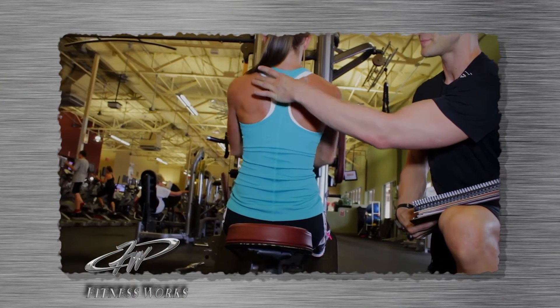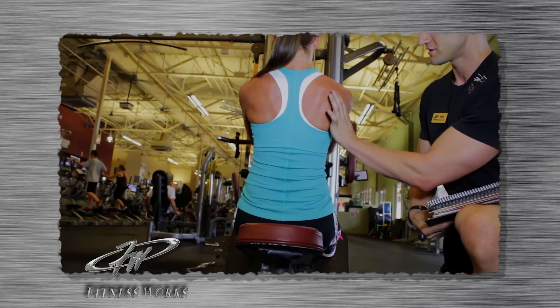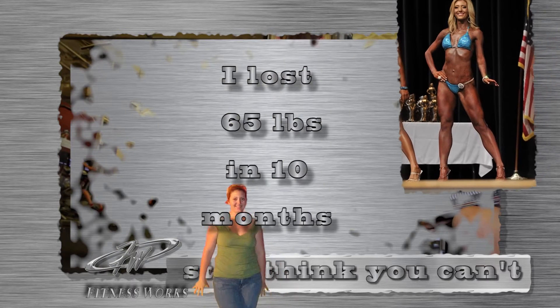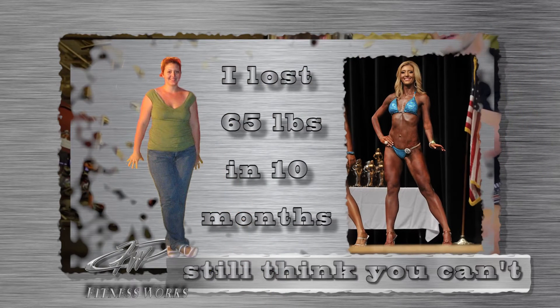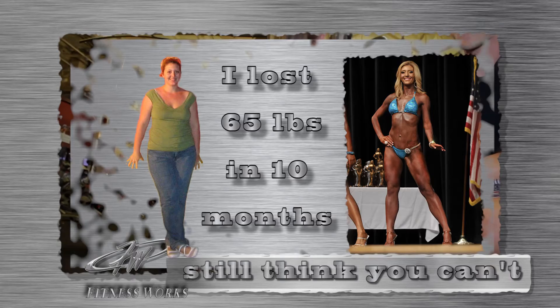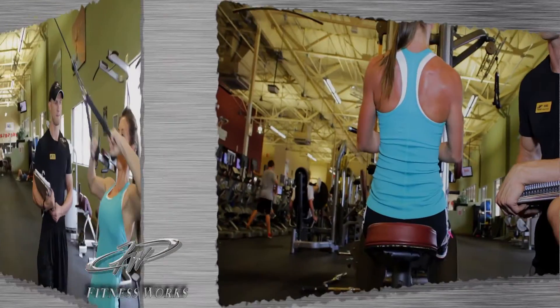These are her upper traps, these are her rhomboids, and her lat attachment comes down to her mid-back. Before being an instructor, Nikki was a little out of shape — she was 200 pounds. So if you're watching this video and don't think you can get into this shape at approximately 120 pounds, this is what you need: personal training, a person to guide you to do the things she's done, competitions, even becoming an instructor at FitnessWorks.